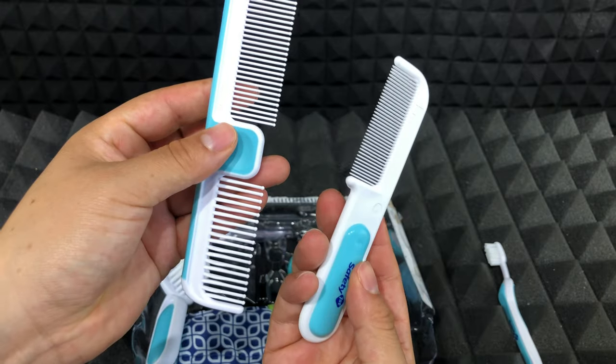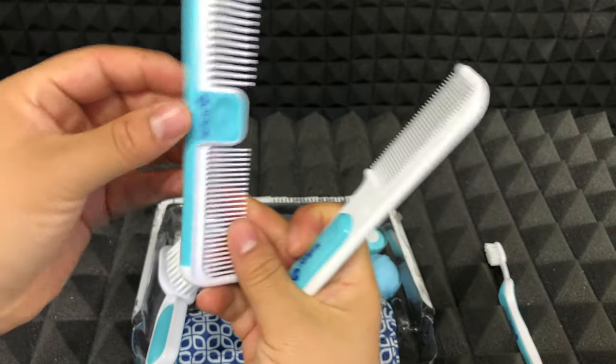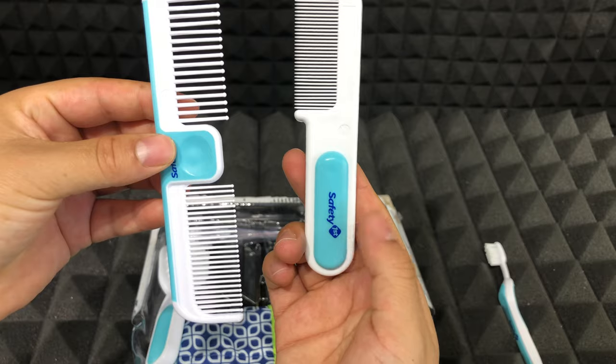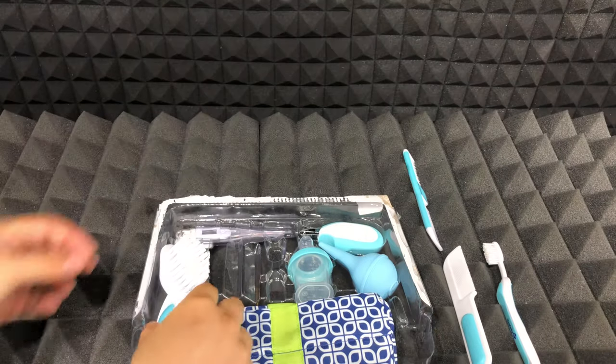Then we have this comb set. This one in particular is ideal when your baby has very thick or curly hair or it's very wet, so you can brush it easily. And this one is a cradle comb, which basically will help you remove the dry skin that usually appears on the baby's scalp.